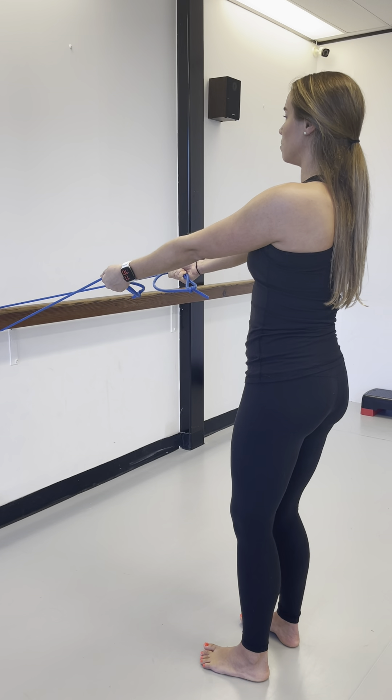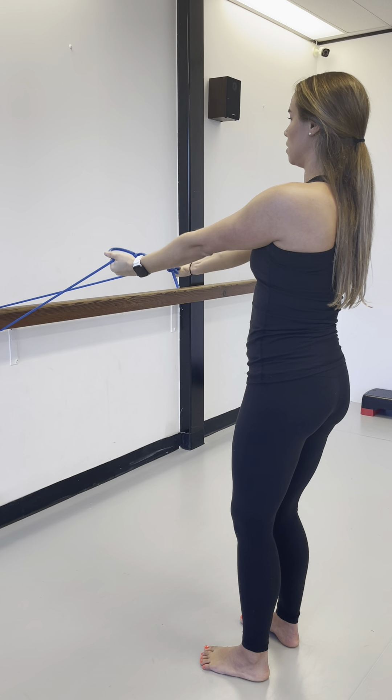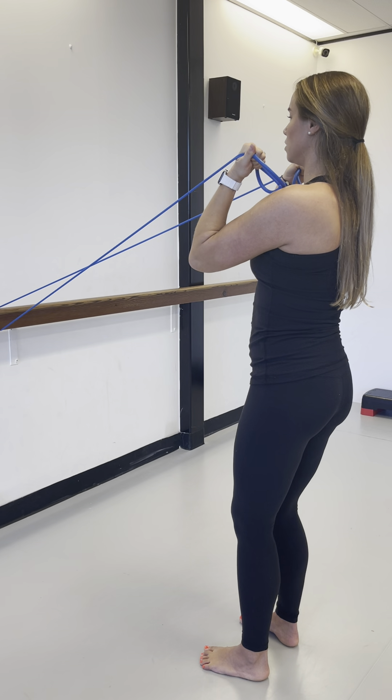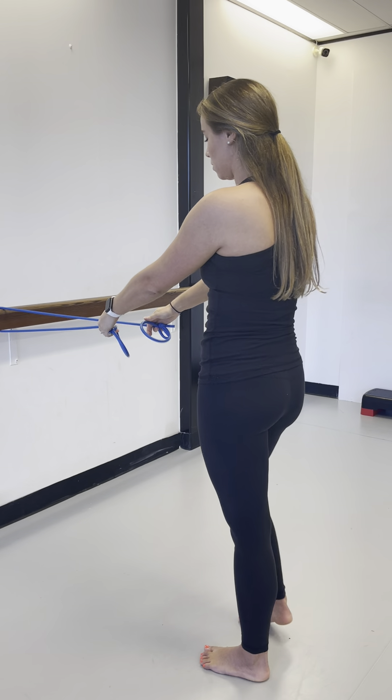Let the arms go and flip the palms up, and now into biceps. Bring the knuckles to the shoulders and slowly release. That's your arm sequence.